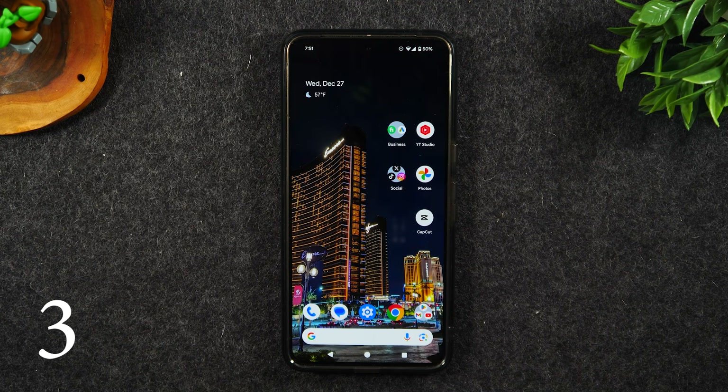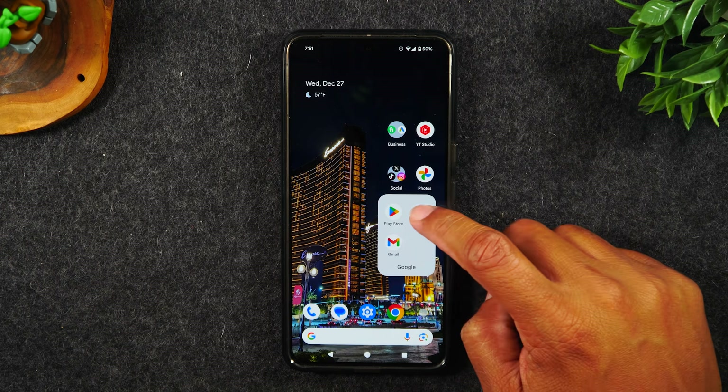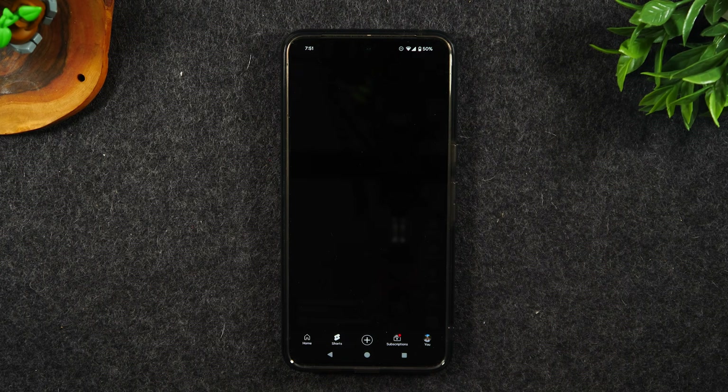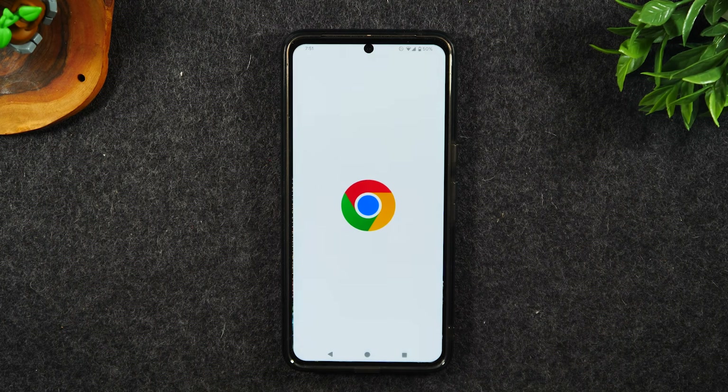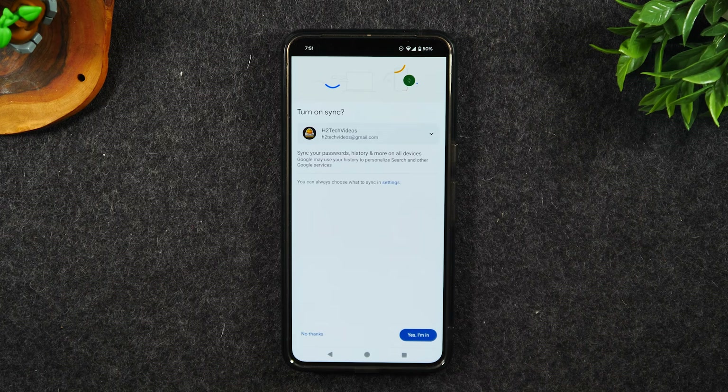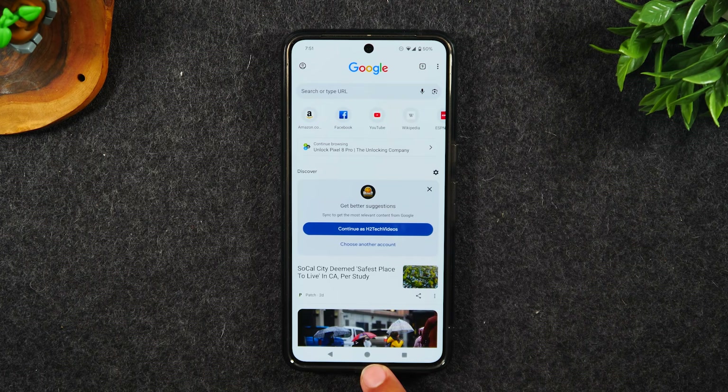Number three, run two apps at one time. In this example, I'm going to run YouTube and also Google Chrome at the bottom of the screen. First, simply go to the YouTube app, open it up, hit the home button. Now go to Google Chrome, open it up, and hit the home button again.